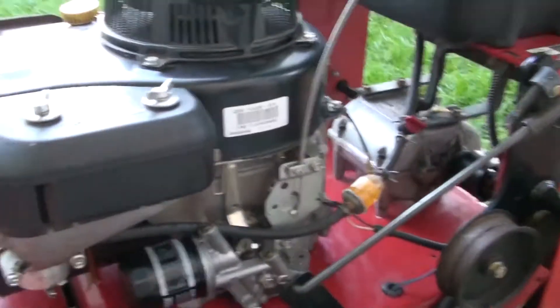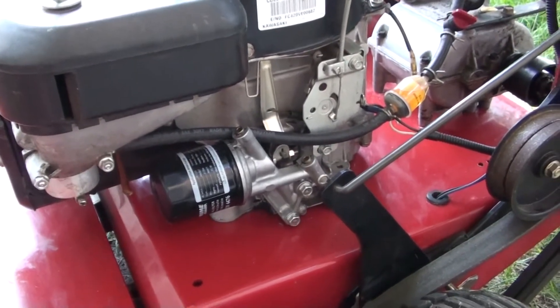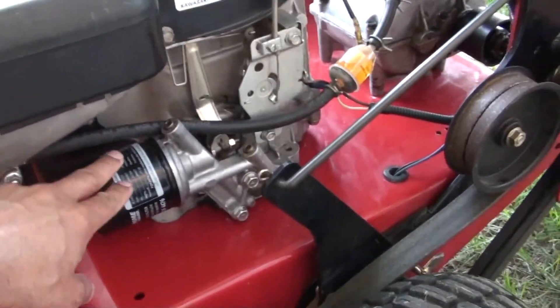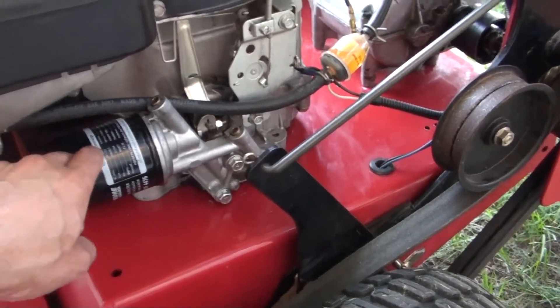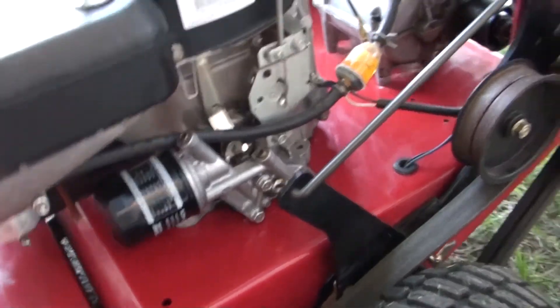I'm not going to show you exactly how to change the oil, but this is just showing you how to minimize the mess you create. I usually put a small pan right under the oil filter, which you can see right there, before I take the oil filter out. Let me go over to the other side.